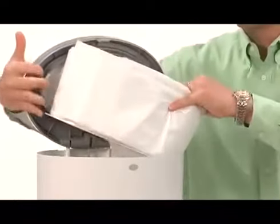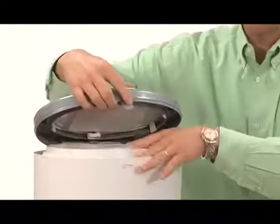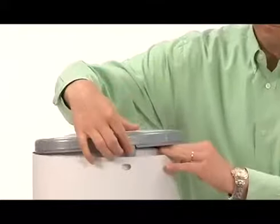Now put the cartridge with the liner in the top of the Decor Plus can. Close the lid and you're ready to go.